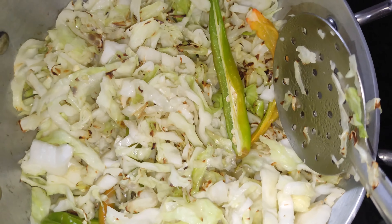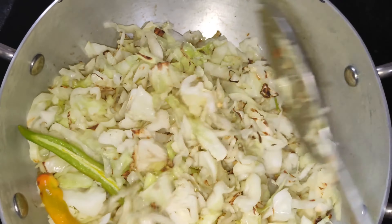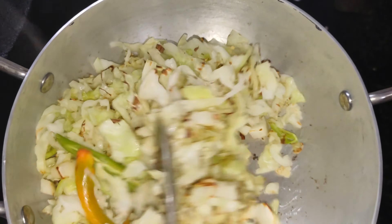The rest is almost done. We have got 5 minutes for this. We will taste it in a few minutes and make a good taste.